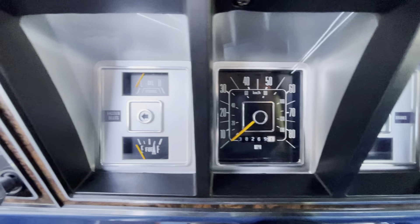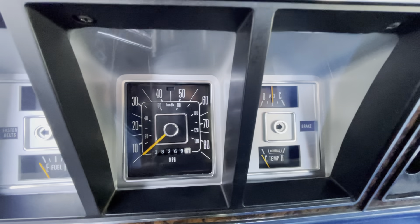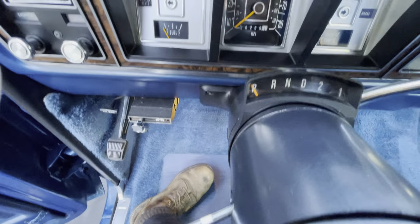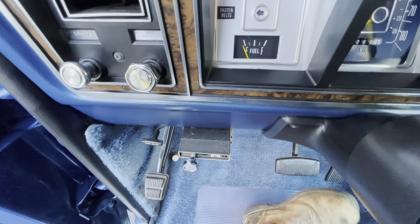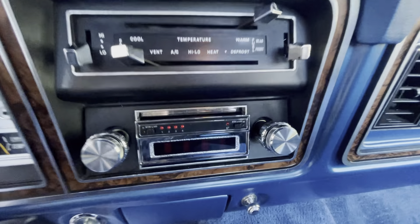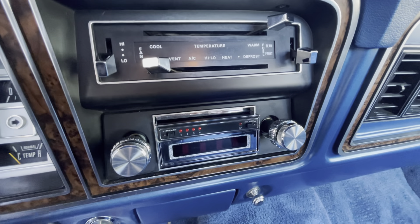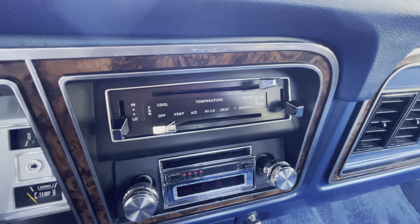All the instrumentation looks brand new. Needles are all bright, lenses bright and clear. Everything works — all the gauges work. Old trailer brake, nowhere. Nothing on the shifter. Eight track player — haven't tried an eight track in it, but the radio does work. All the climate control works perfectly. Air conditioning blows cold, heater blows hot, works on all positions.